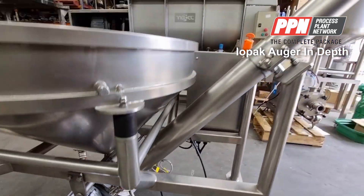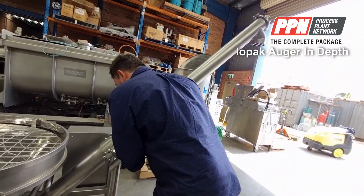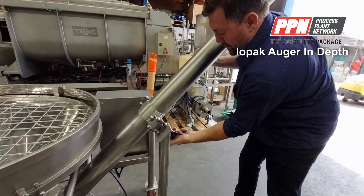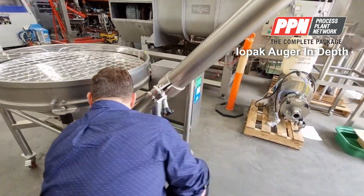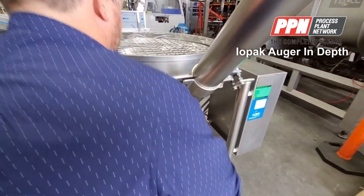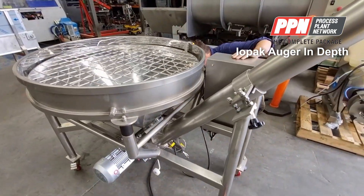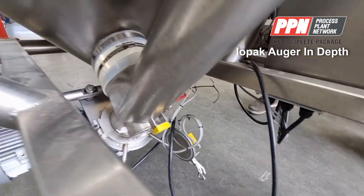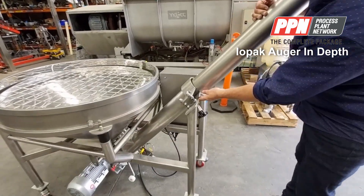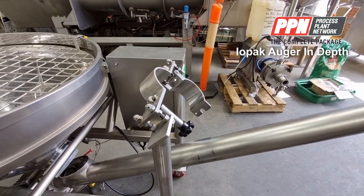Let's have a quick look at how you would dismantle it. First of all, you release this. Second of all, undo these clips. So we've disconnected that, and this comes all the way down.